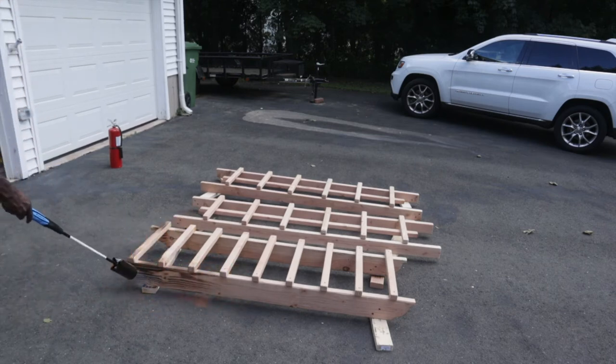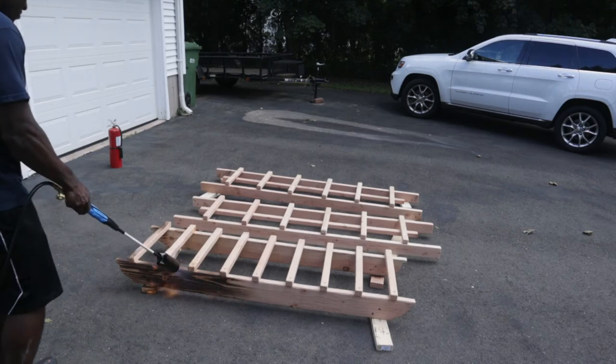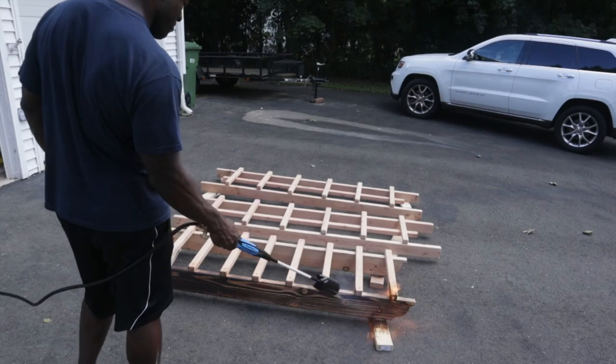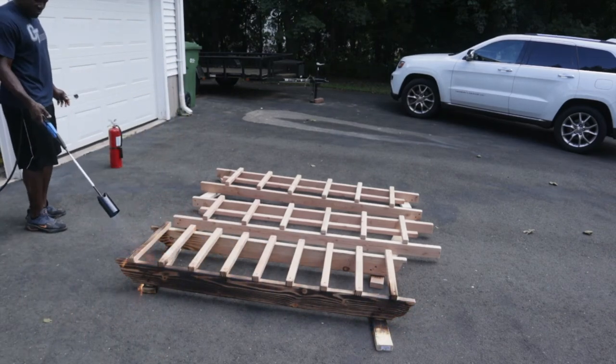Now that we're back on track, we're in my driveway putting my new Flame King propane torch to good use. This thing is sick — with 50,000 BTUs, it made light work of burning the wood. Just listen to it.